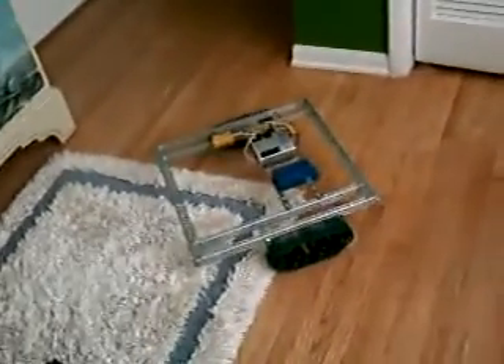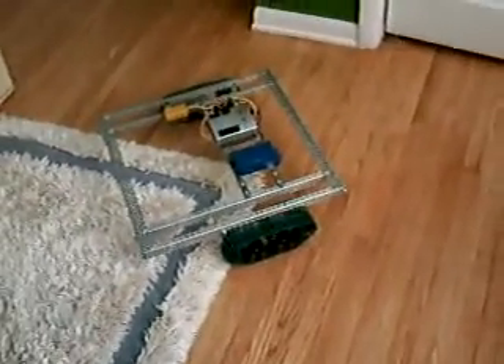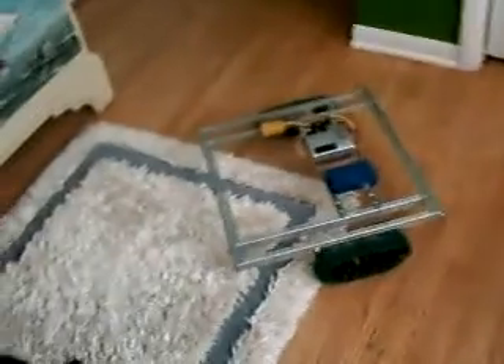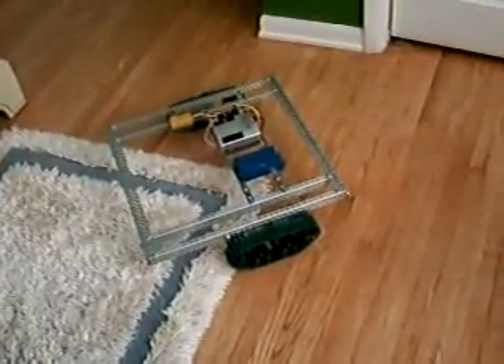It can go over carpet very easily. It can also go over other obstacles very easily. The only thing is, since it's a Tank Tread, it's going to be a little slower than if you went with wheels.